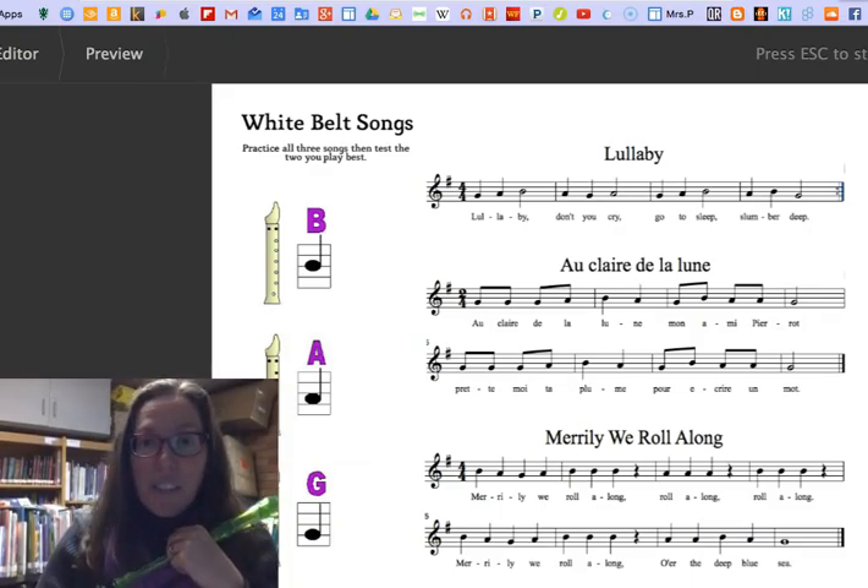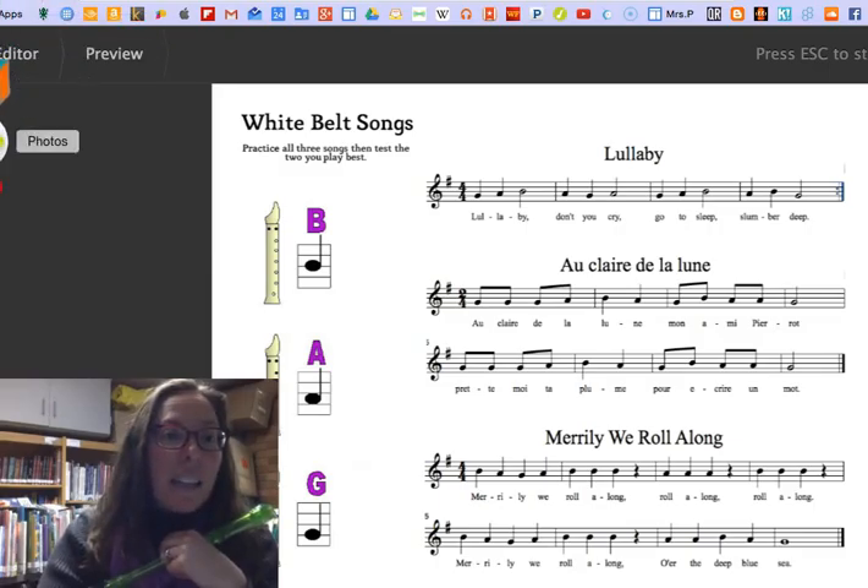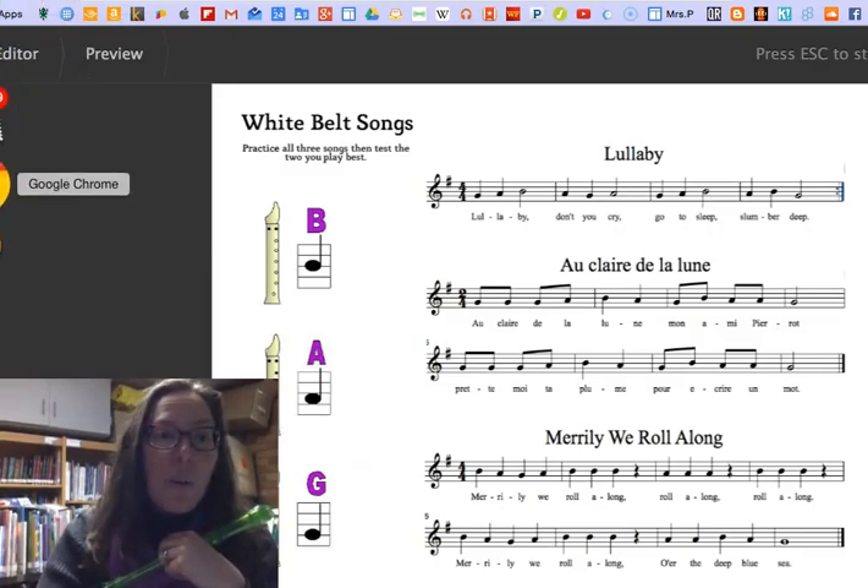Hopefully you've already labeled all your pitches. And now we're going to look at Au Claire de la Lune — what it looks like to play it, and what it sounds like.